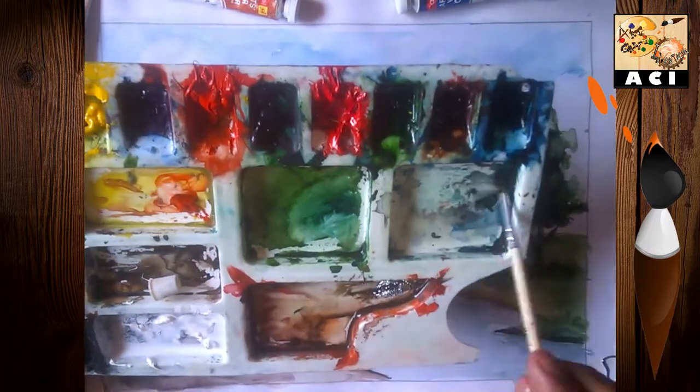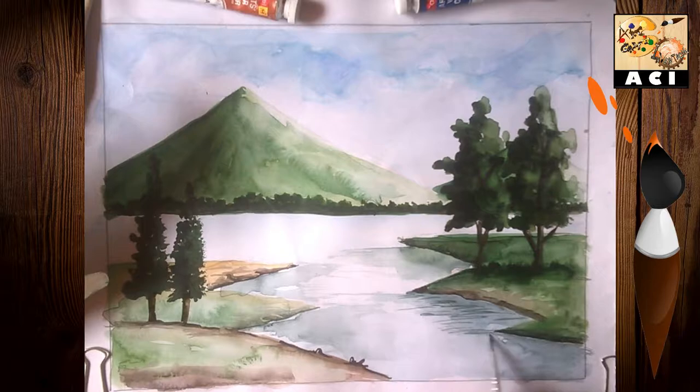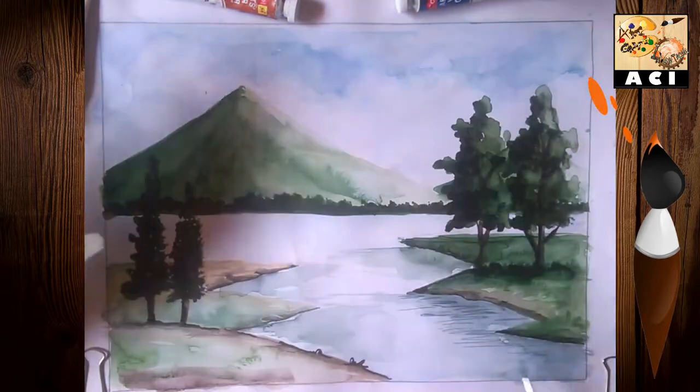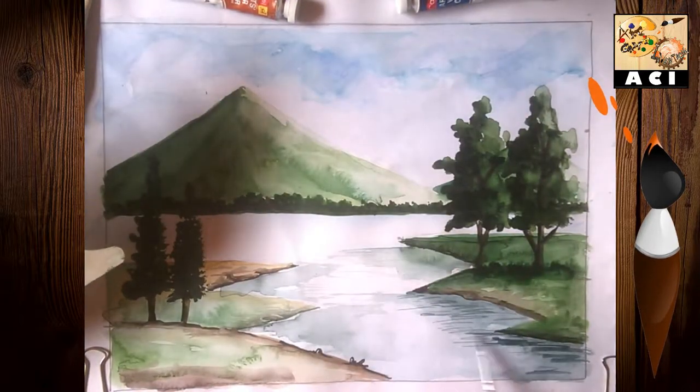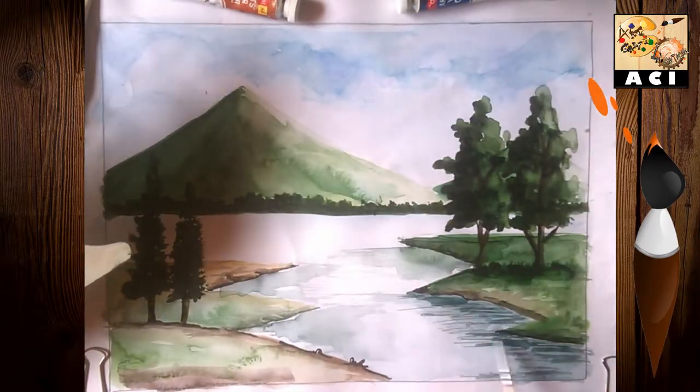For these strokes, we don't need to use too much water in the first stroke.